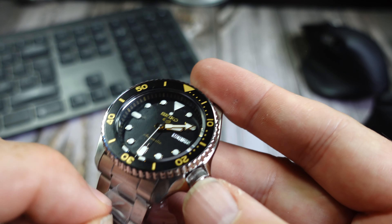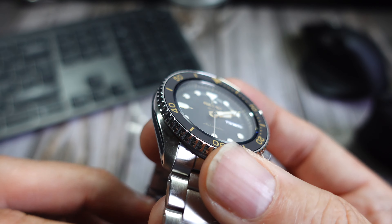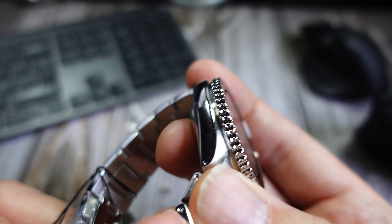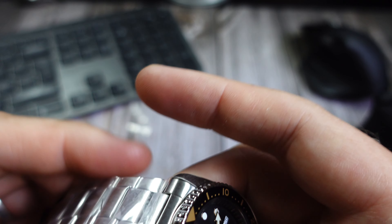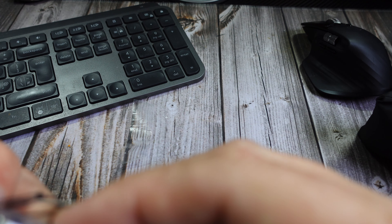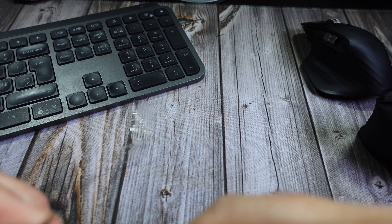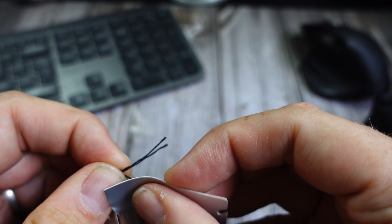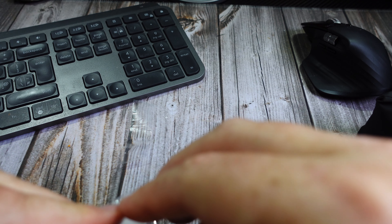So just to confirm, it's the SRPD 57K1 with the 4R36 movement — yes, I was right. There's some nice wrapping on it. It's a stainless steel build with Hardlex crystal, which Seiko is known for. I know some people, including Jody, have mentioned it's one of the things they don't like about Seiko — they wish Seiko would use sapphire. It's a really weighty watch, probably around 170 grams.